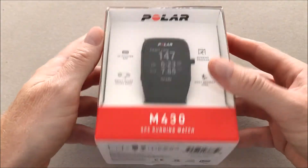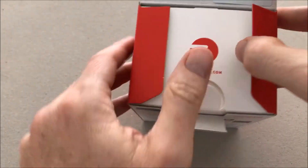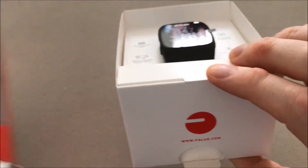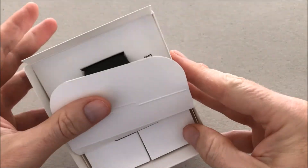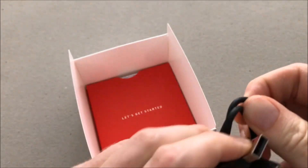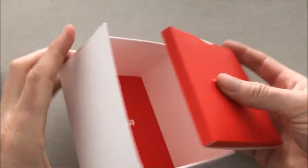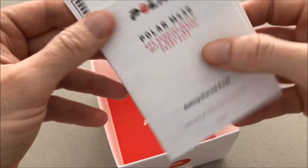Here is the kit. Let's open it. Extract the inner box. Here is the watch. Let's remove the cover. Here is the charging cable. This is a specific cable, not a regular one. And all the manuals — a lot of wasted paper.